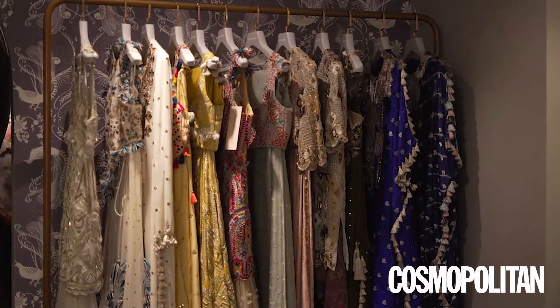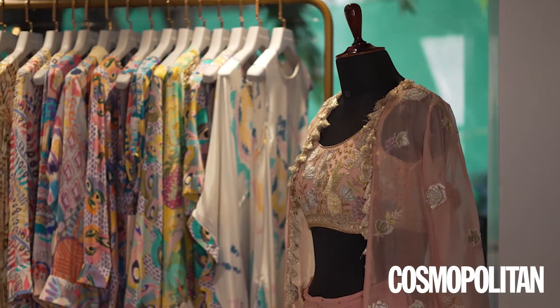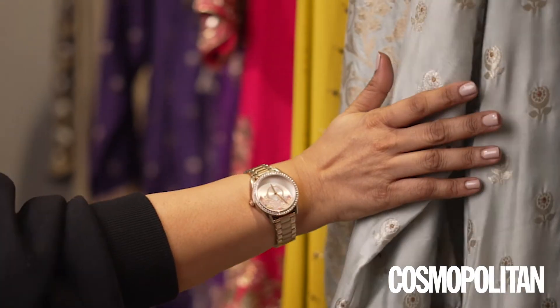My favourite festive silhouettes — of course it starts with the saree. It's a classic and it's an all-time favourite. This season we are seeing a lot of shararas, especially beautiful flowy mal shararas. And of course, like a classic Anarkali — you can never go wrong, it's just so ethereal and beautiful.